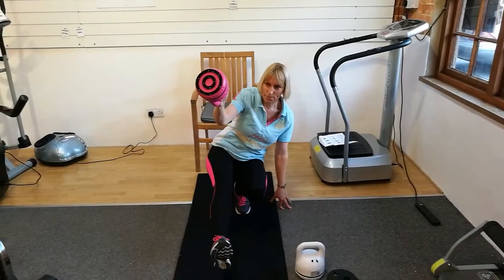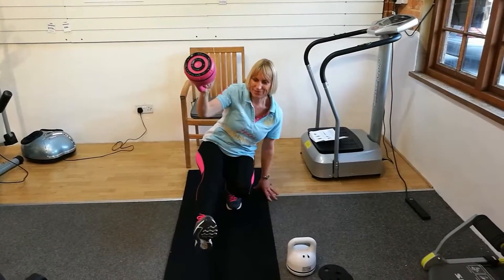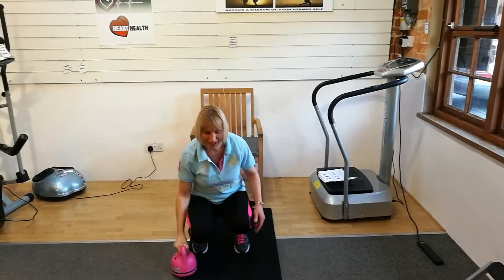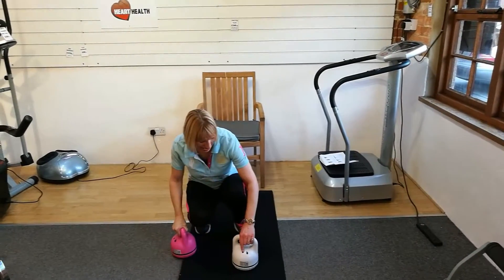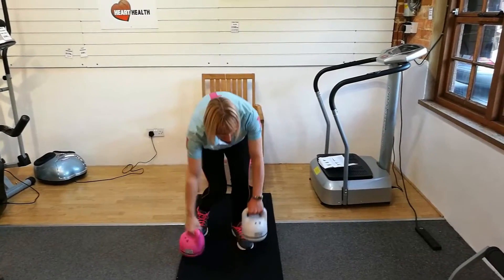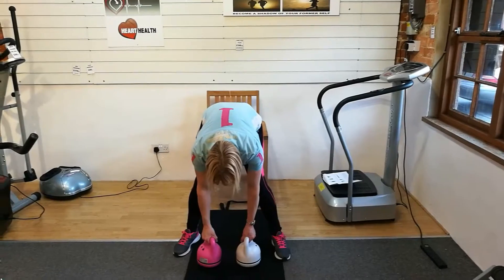There is one exercise here where you're supposed to get to that position from a standing position. You stand up, hold the dumbbell in front of you, and then crouch right down. Joe is going to do some exercises with two dumbbells now.